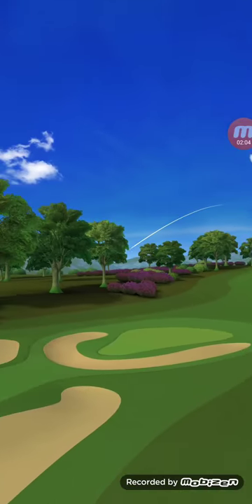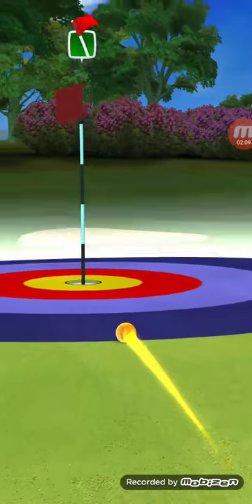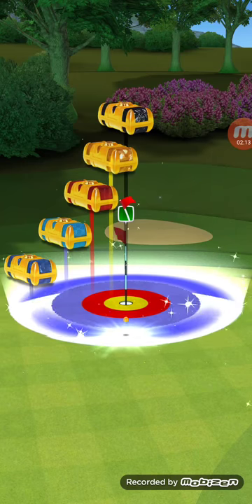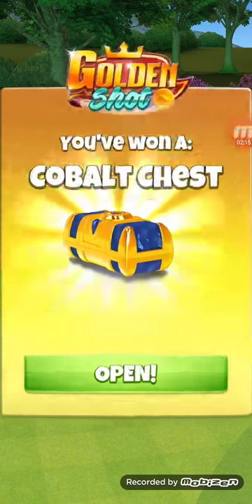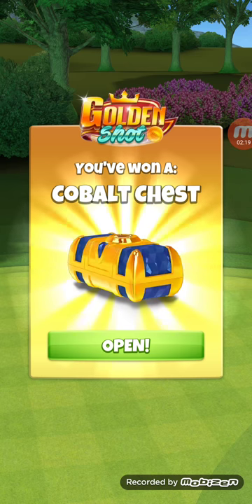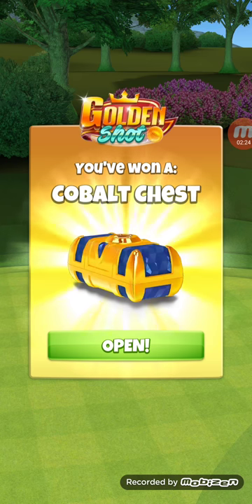I hit a great shot, which wasn't very good, but it should get the same roll — maybe get up there far enough. Not quite. I should have gone with three rings of topspin. We did get the cobalt chest though.